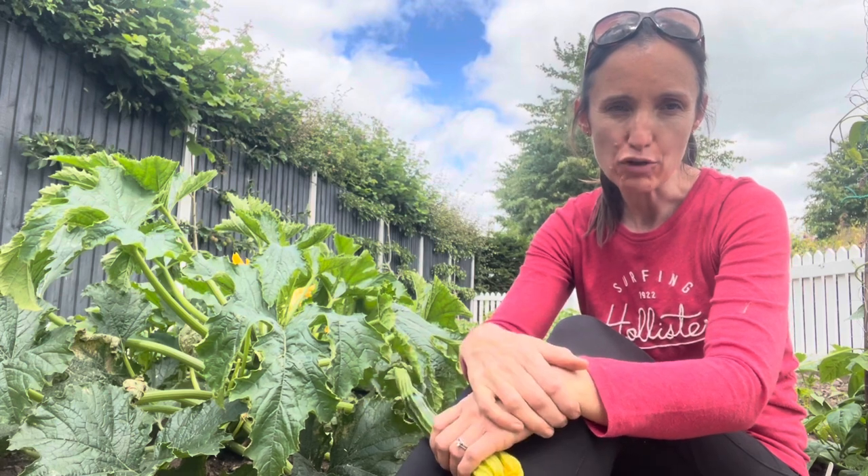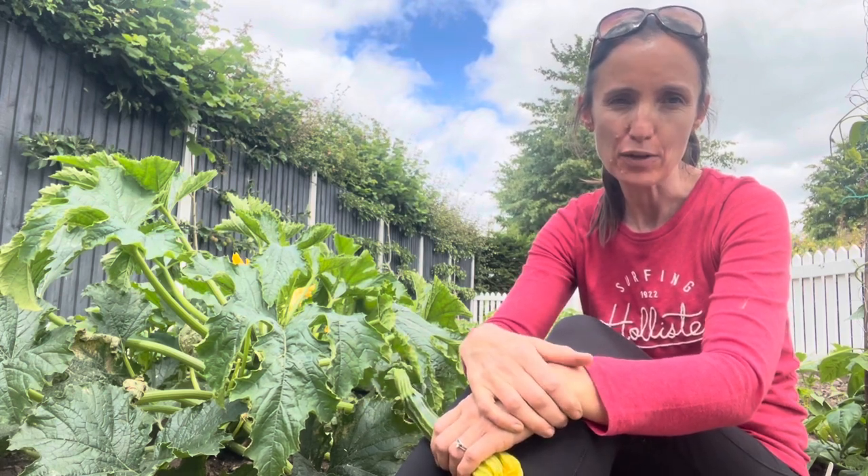Another good thing is if you've got children who don't really like eating vegetables, this is a really good way of getting some greens into them without them knowing — being a bit sneaky as a parent is sometimes quite good.